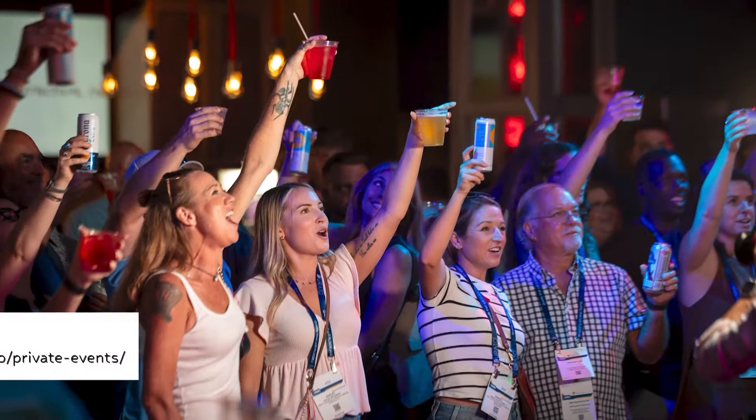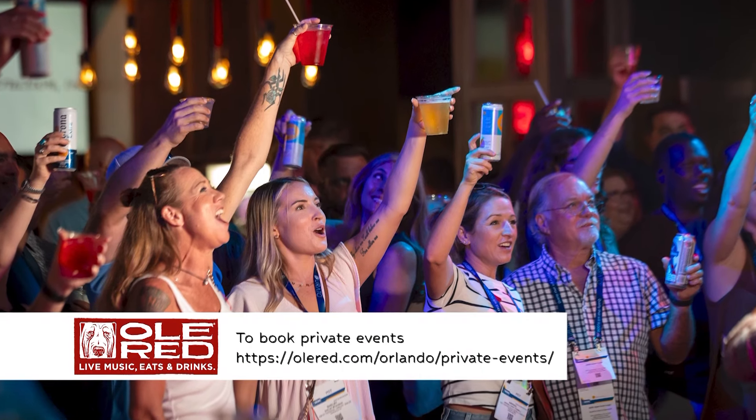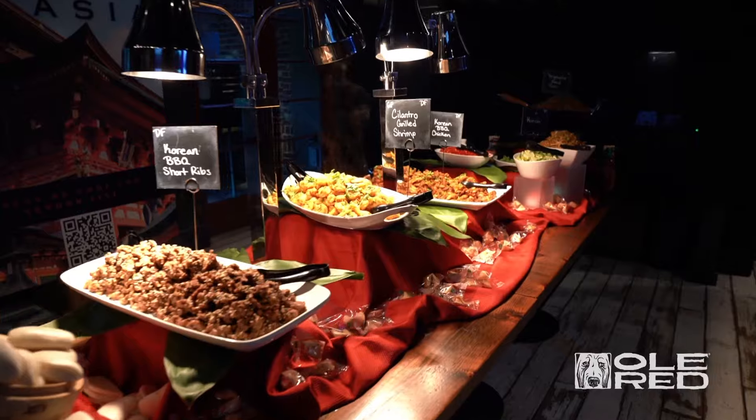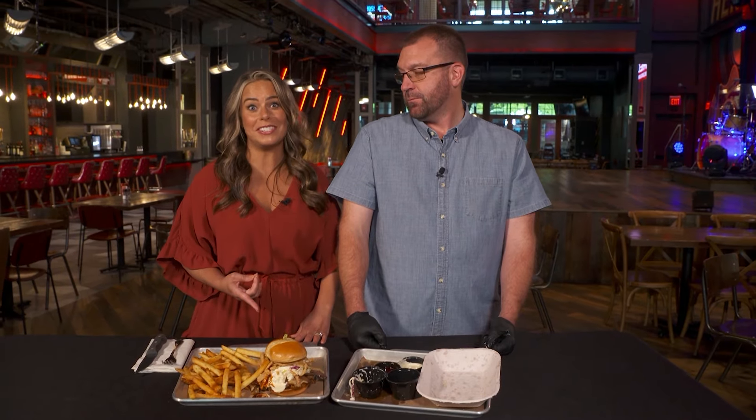And besides the live music, you also run events here as well, right? We do private events of all sizes. And in addition to the great food that we make on a regular menu, the sky's the limit. We can do anything — we've done carving stations and sushi and international cuisines. We can make it happen, including a brisket sandwich.